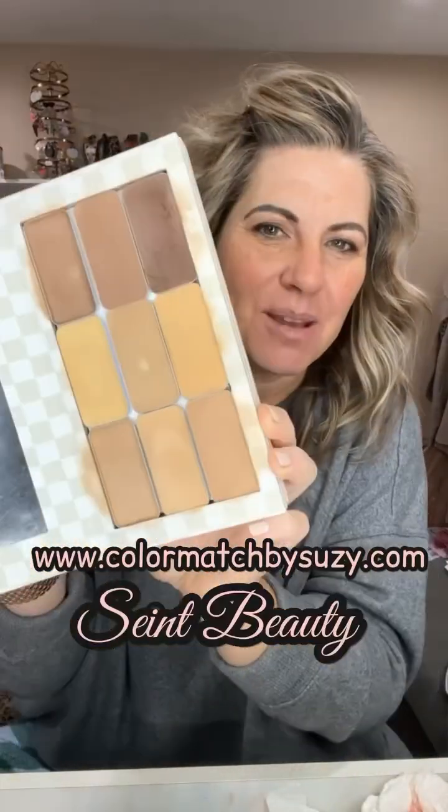Let's do some quick makeup with my all-in-one compact from Saint Beauty. It's got all the shades that I need and then some. This is totally customizable to you, your budget, and your skin needs, so I can help you do that. You can get a color match at colormatchbysuzie.com.